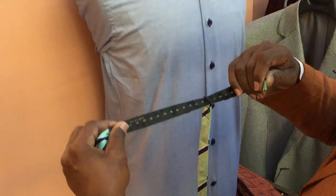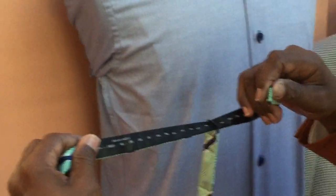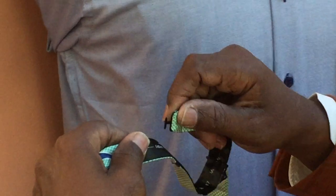You go to whatever your collar size is — whatever neck size you wear in your shirt — that's the number you find in the back of the bow tie. You find your number, you insert it in, and you're now ready to tie your bow tie.